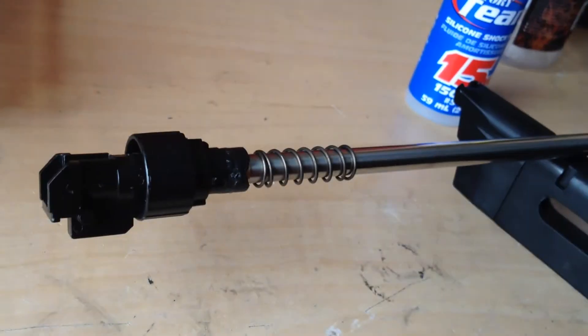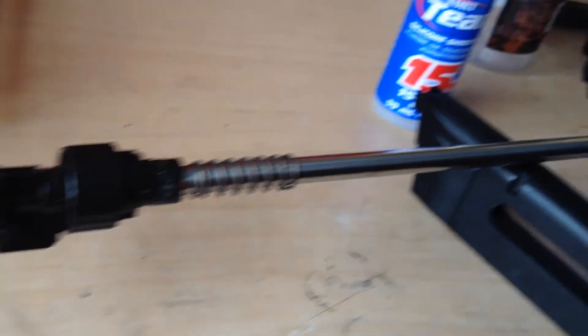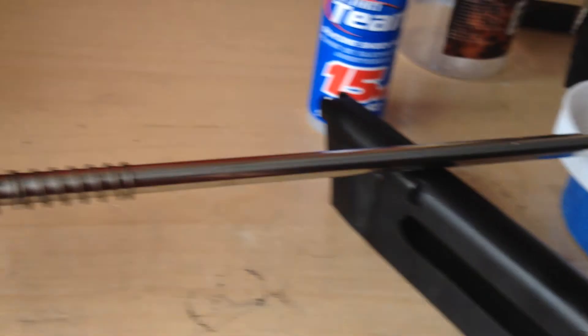Thank you guys for watching, and I'll see you guys later. I'll show you my G36 sometime — that might be the next video I'll have to do. So I'll see you guys later.